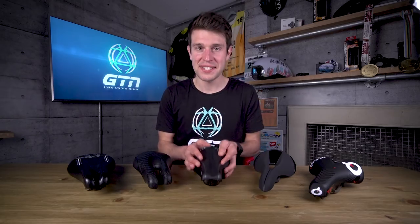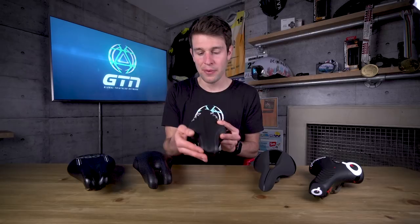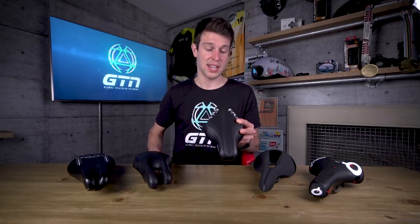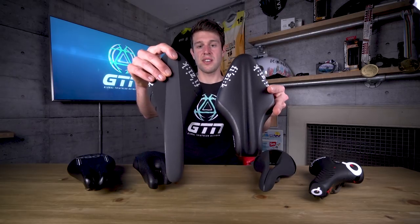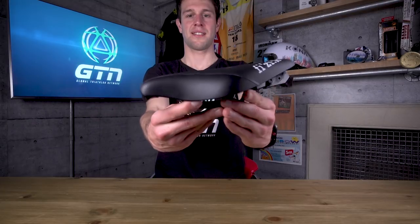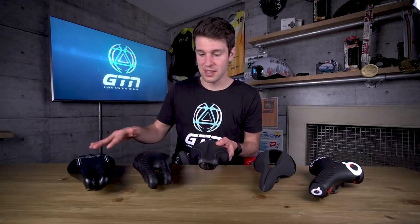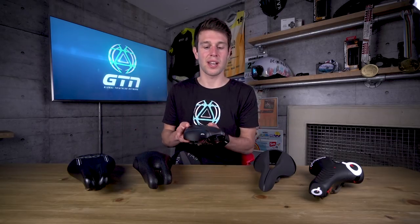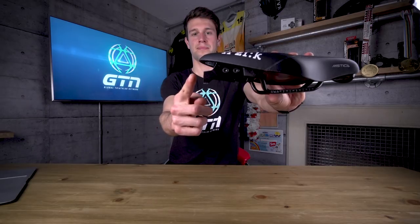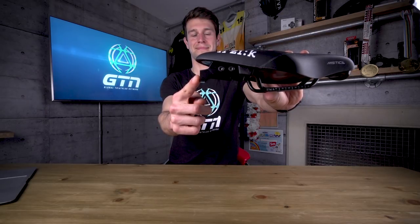Then we have the Mystica from Fizik — another stubby nose design, but without the split nose we've seen on the last two saddles. It's not one I've actually ridden on before, but it's meant to have a very similar profile to the Arione. Place them side by side and you can see just how similar they are — it's essentially got the nose chopped off and a channel placed in to relieve the pressure. It should have a relatively similar ride and feel to the ISM and the Cobb. One thing I do like about this is the bracket on the front, which allows you to rack the bike easily in transition, and there's another bracket on the back so you can attach water bottle cages and CO2 canisters.